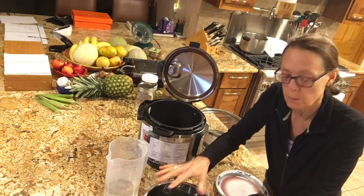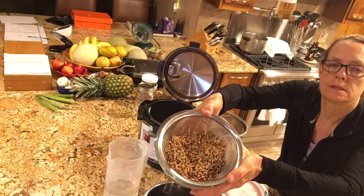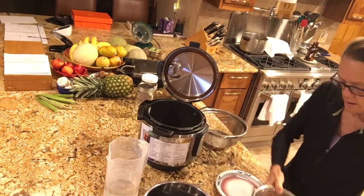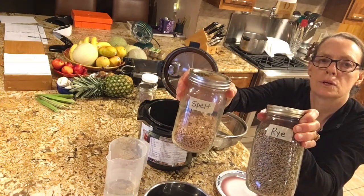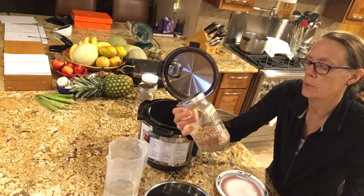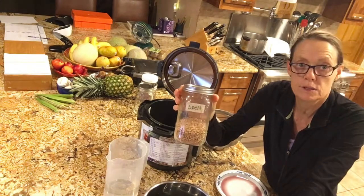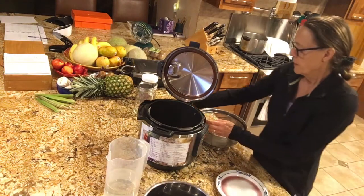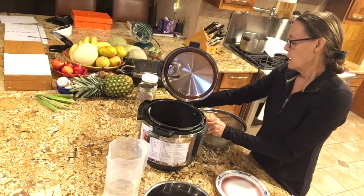I've rinsed some rye grain and some spelt grain. I keep all of my whole grains in jars with labels, and these keep almost indefinitely since they haven't been processed at all — it's the whole grain right off the field. So today I'm going to do rye and spelt, and both of those cook for 35 minutes.